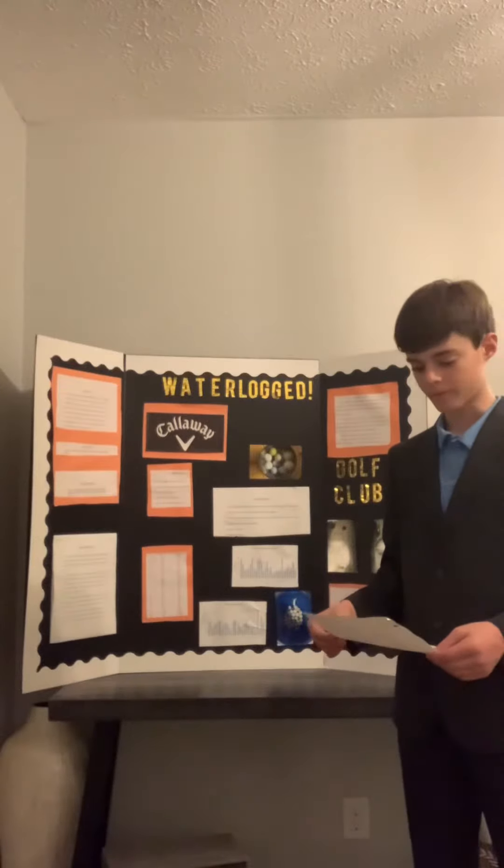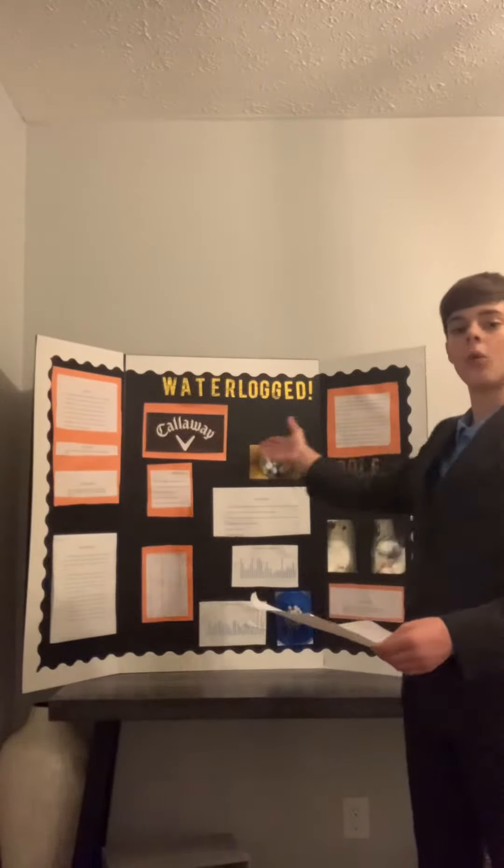My name is Liam Henry. The title of my project is Waterlogged.